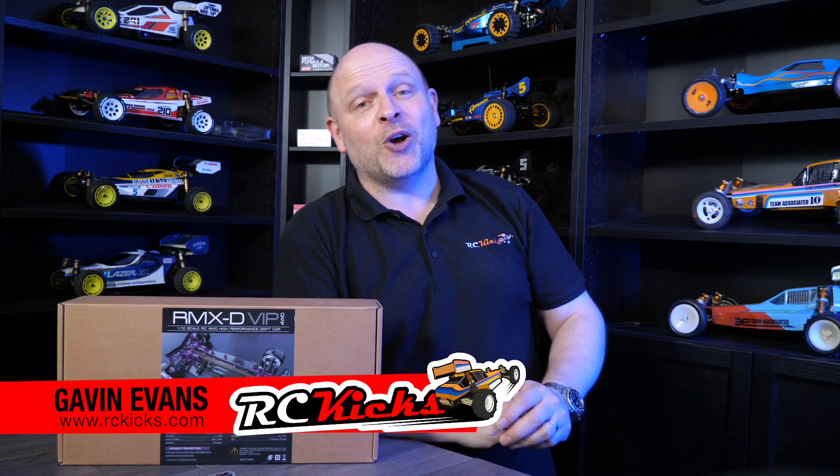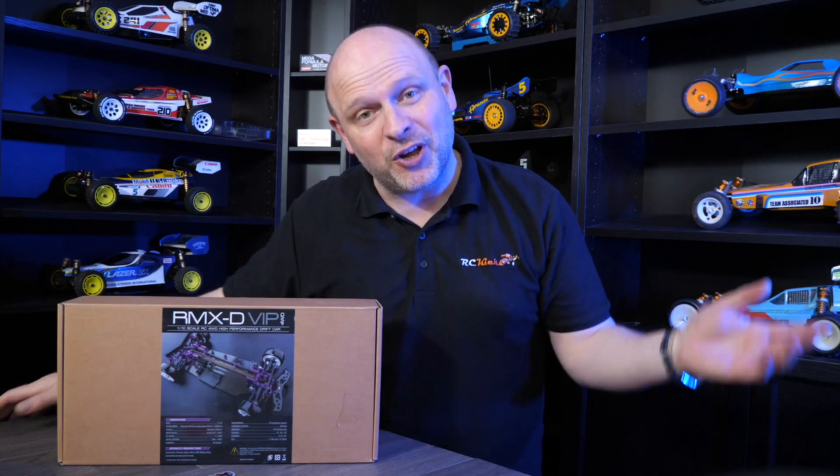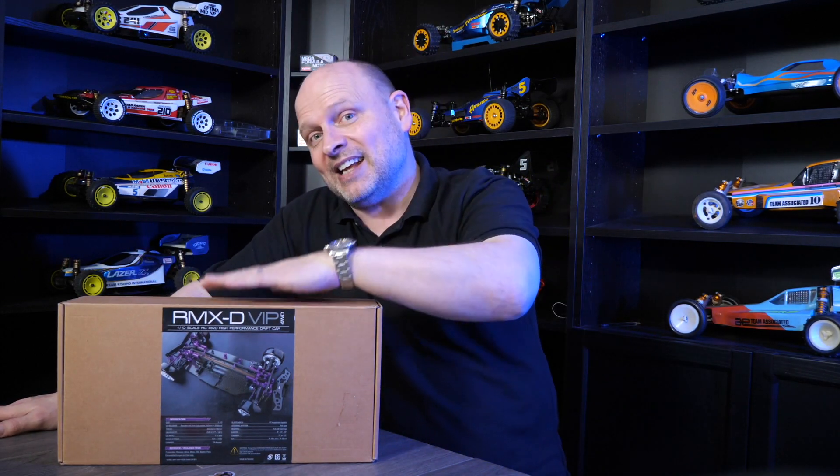Hi and welcome to RC Kicks. On today's show we've got something completely different for you — it's this: drifting. We've never had an RC drifting car on the show before and now we have this.